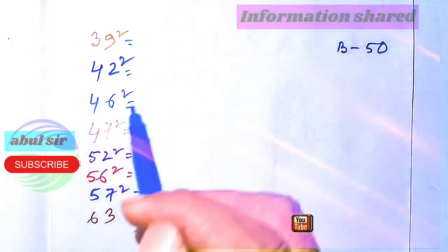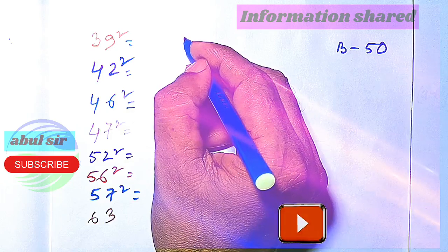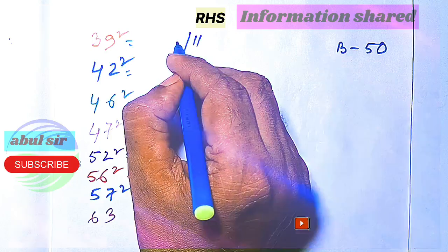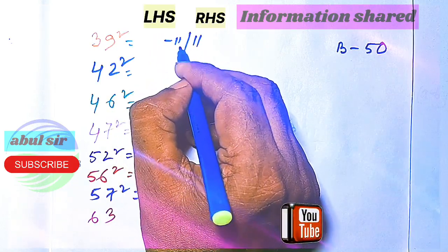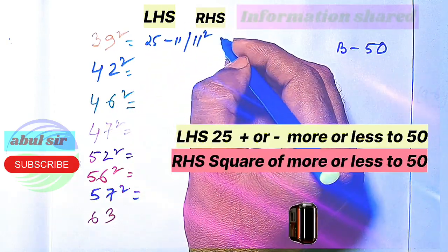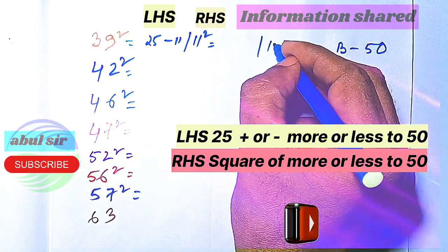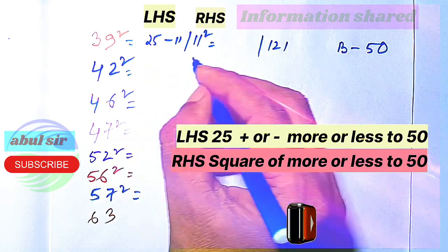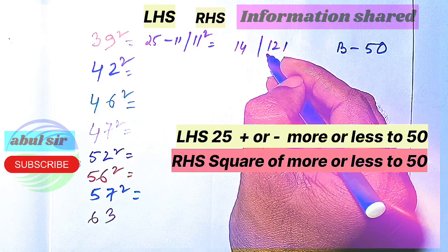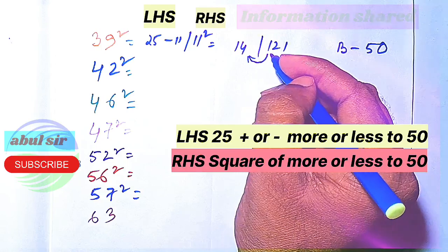Suppose 39 squared — let us find it out. It is 11 away from 50, so we have to subtract 11 from 25. We split into two parts: 11 squared is 121, and 25 minus 11 is 14. Since we have three digits, we move the 1 to the left, so 14 becomes 15.